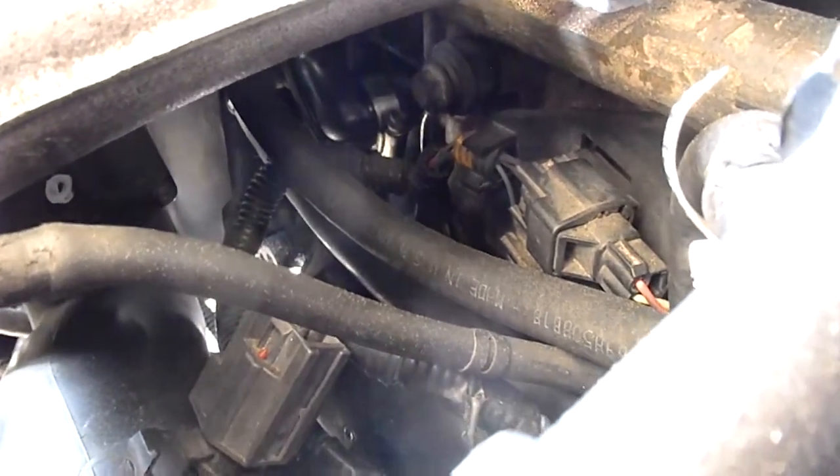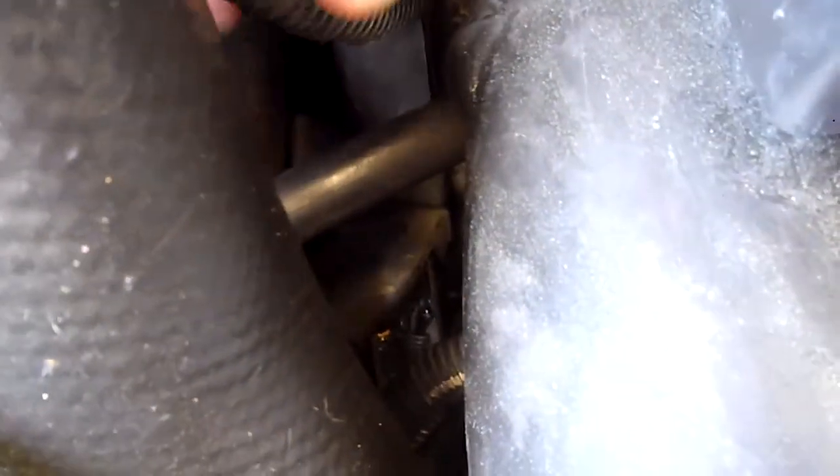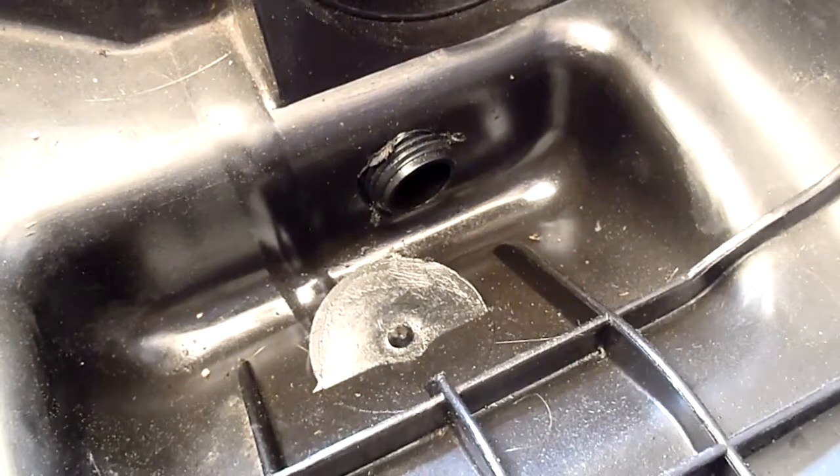Then I went from the flame trap under there and came over — this is a recycled washing machine hose — and into your air filter box with another fitting there.